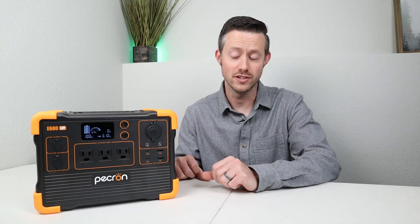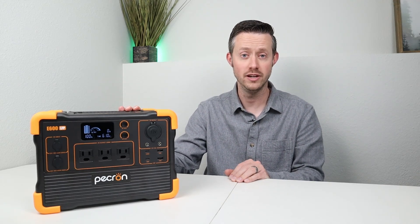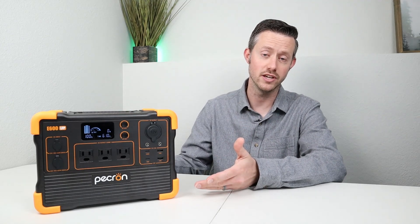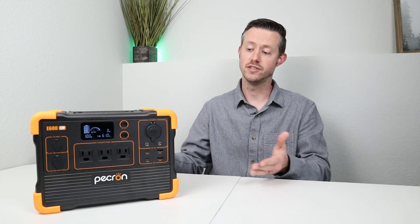In recap of the AC inverter testing, we were able to do 1200 watts continuously without any issues and the fans were very quiet. When we tried to power the full size refrigerator, the inverter couldn't do it, which is the case for most medium sized power stations — they just don't surge very well. It did really well on the capacity testing, getting 91% which was above average, so thumbs up there. As a budget unit, it does not have UPS functionality and it did have a little bit of noise on the AC inverter.